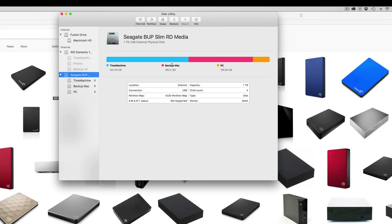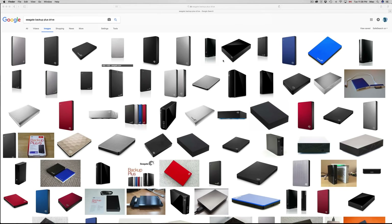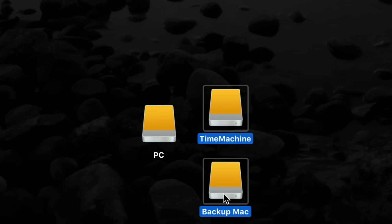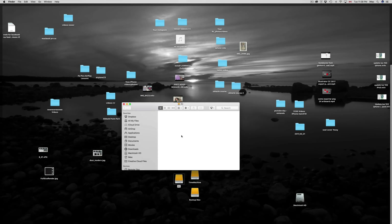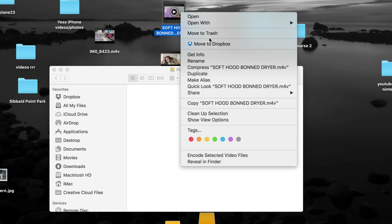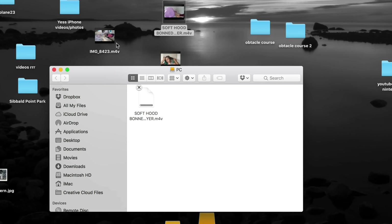Once this is done, click Done. As you can see, it tells me: here's my Time Machine partition, here's my Backup Mac, and here's my PC portion. I'm pretty much done. If I go to my desktop, I can see all my partitions — PC, Time Machine, and Backup. Time Machine is special, but the other partitions are just like a USB stick. Double-click on them and you can drag and drop anything. I can right-click on a file, copy it with Command+C, and paste it with Command+V, or just drag and drop anything onto my external hard drive.